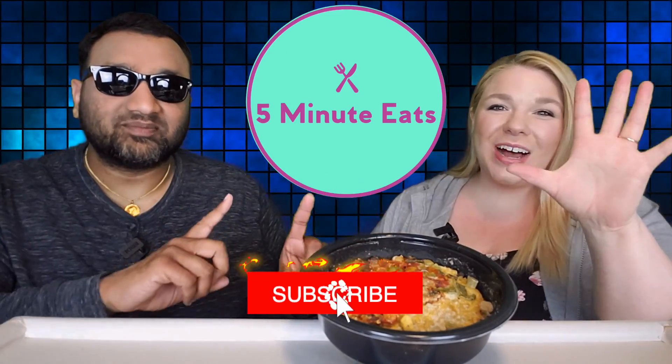Hey everyone, welcome back to 5 Minute Eats. Alright guys, Sam's Club has some new Tattooed Chef products, so we picked them up. We previously brought you reviews for the Pad Thai and the Cheeseburger Bowl, and now today we are rounding it out with the third and final one.